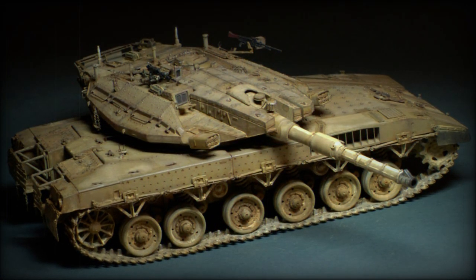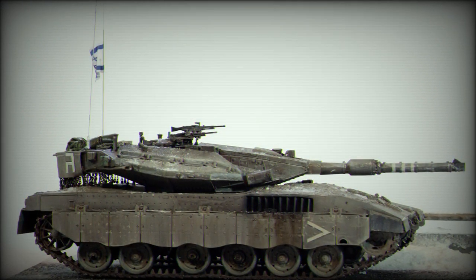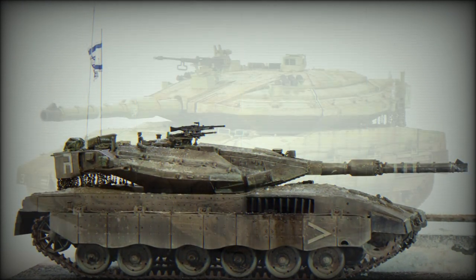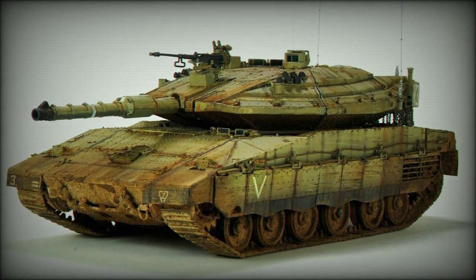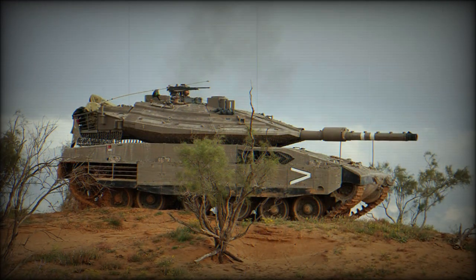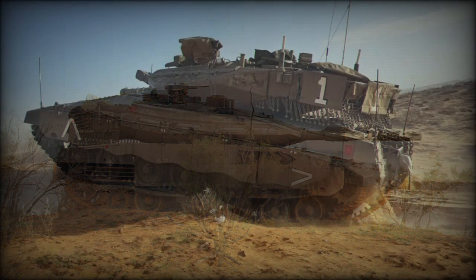A gun stabilization system offered up fire-on-the-move capability, completed with an indigenously produced targeting computer. Two additional 7.62mm machine guns were also offered for self-defense against aircraft attacks and as anti-infantry weapons. A 60mm mortar was also included in the armament design.